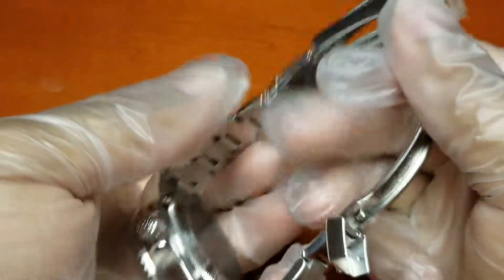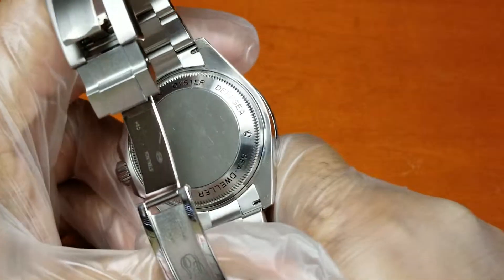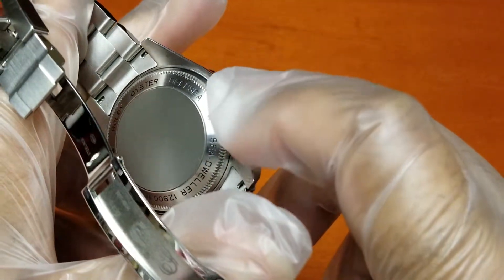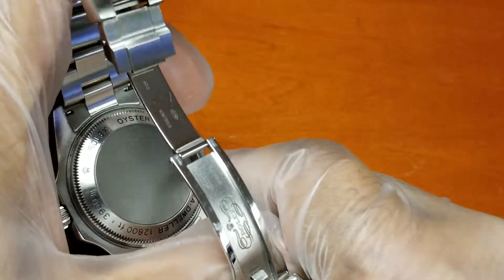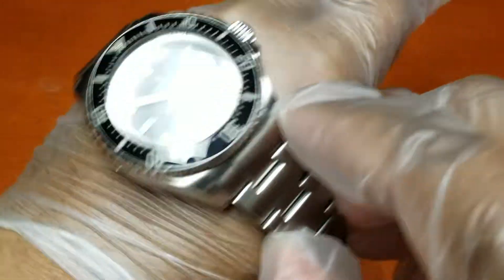Oh yeah, of course — the caseback, which is made out of grade five titanium, with the Rolex branding and the crown logo on the side. And let me give you a wrist shot.